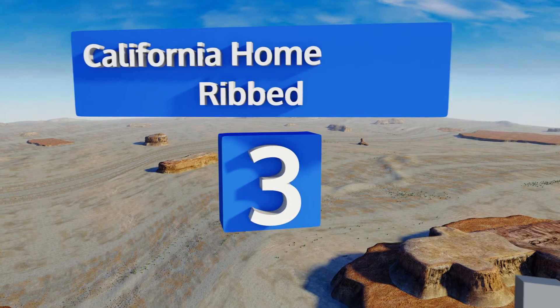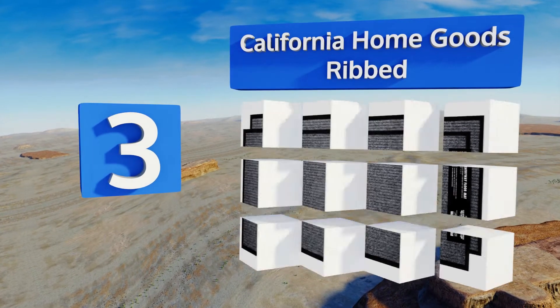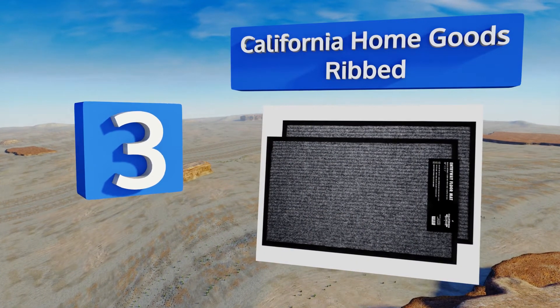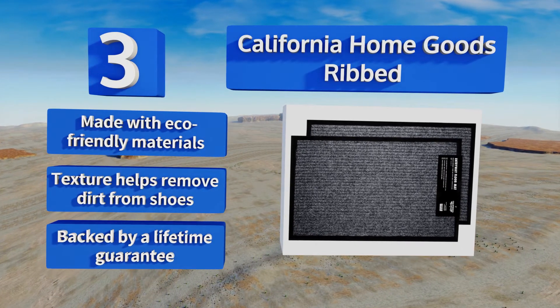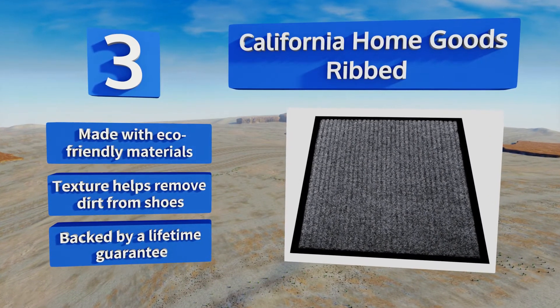Nearing the top of our list at number three, the California Home Goods Ribbed comes as a pack of two, so you'll have one for the front entrance and one for the back. The rubber backing prevents moisture from seeping through, so you won't have to worry about a mess on rainy or snowy days. It's made with eco-friendly materials and its texture helps remove dirt from shoes. It's backed by a lifetime guarantee.